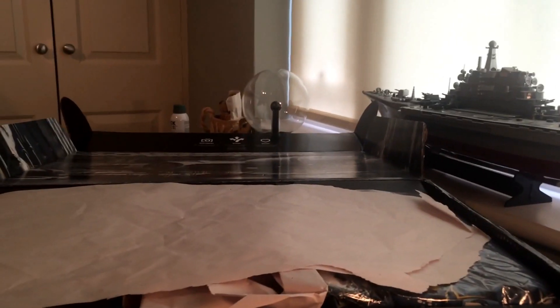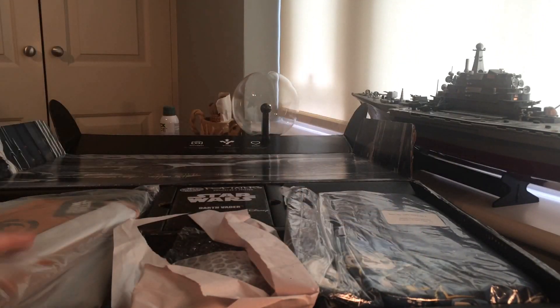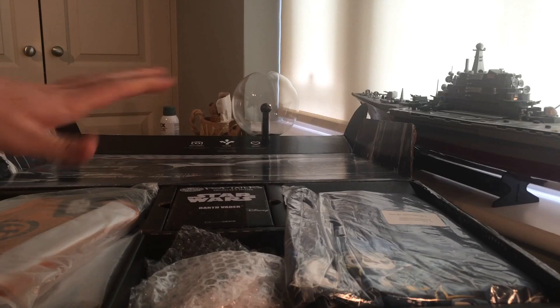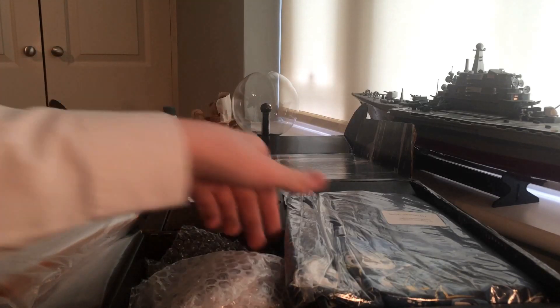I'll just raise the tripod a bit. We have some paper filler — I've got lots and lots of stuff in here. He included some extra stuff because one of these items is a bit on the edge, so that's quite nice of him, and I got it for a really good deal. Let's get into it.